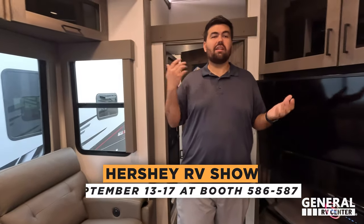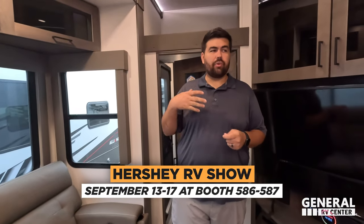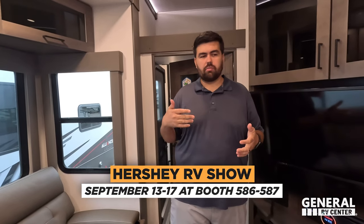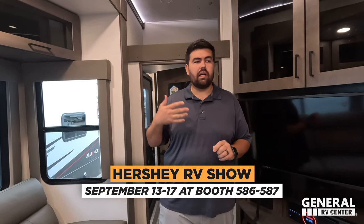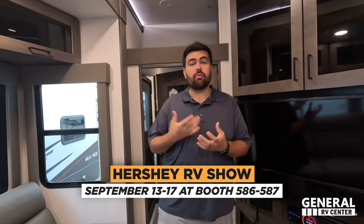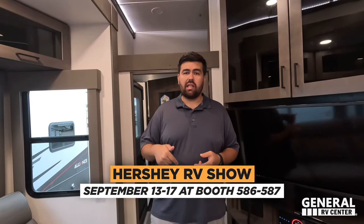Make sure to come to the Hershey Show — that's the best place if you're looking to buy within the next couple of months. We're going to have all the big brands there with great pricing and Matt's Cash. Leave in the comments below three things you like and three things you dislike about this floor plan. Press the thumbs up button, subscribe, and stop by the Matt's RV tent first to get your Matt's Cash to give to your salesperson at General RV. Thank you so much for watching — we'll see you next time.